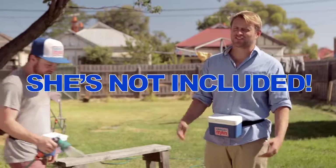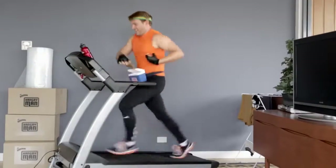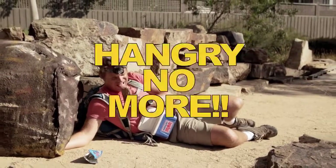And no guys, she doesn't come with the Hangry Man — she's our receptionist. Hangry Man at the gym. Hangry Man in the car. Hangry Man in the wild.